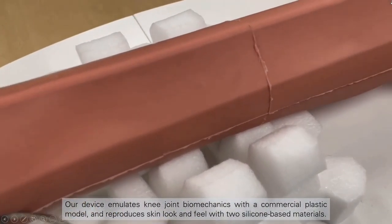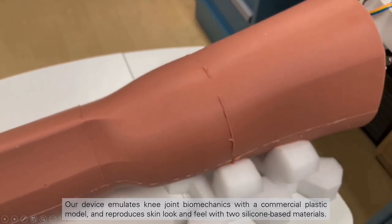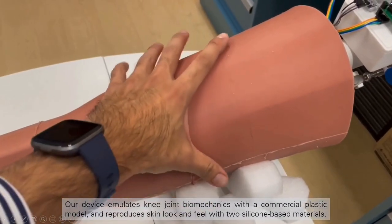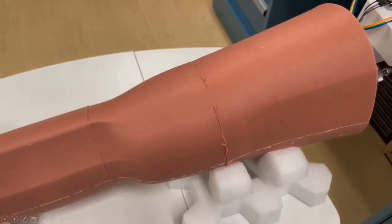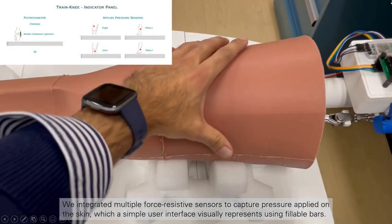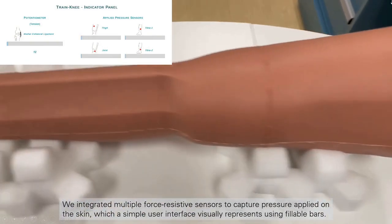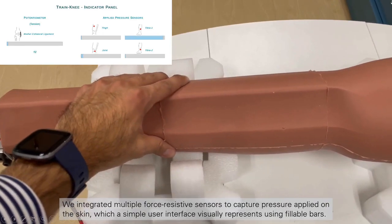Our device emulates knee joint biomechanics with a commercial plastic model and reproduces skin look and feel with two silicone-based materials. We integrated multiple force-resistive sensors to capture pressure applied on the skin, which a simple user interface visually represents using fillable bars.